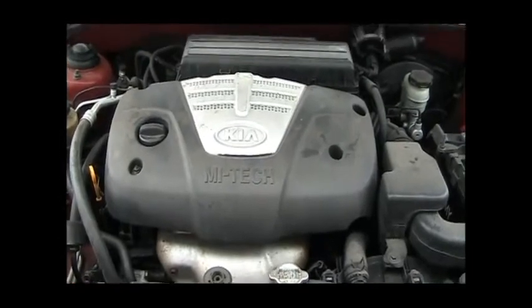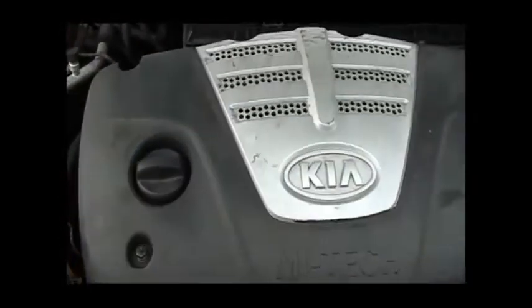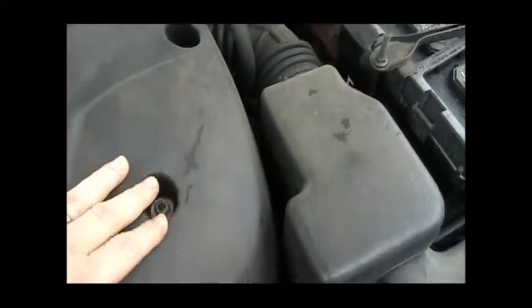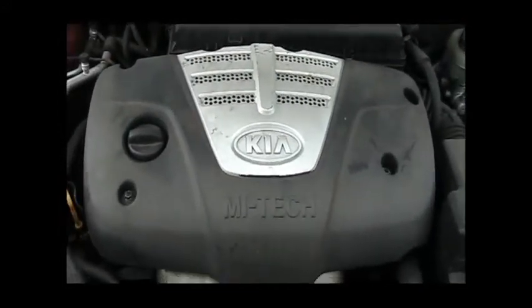The first step is we have to take this cover off the top of the engine. On this cover, there are four bolts here in the back, one on this side, and in the front. These are 10mm bolts, and we'll take those off and see what's underneath.